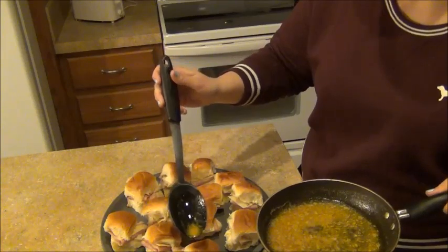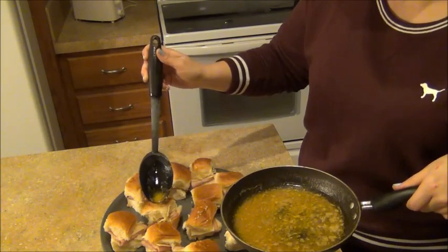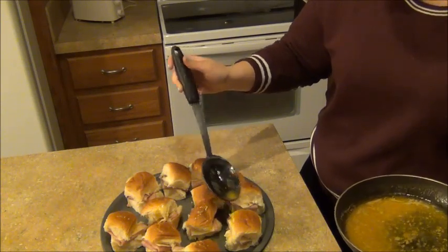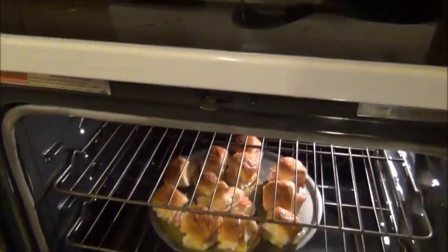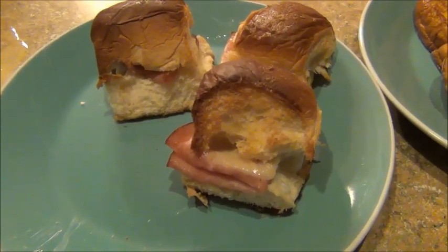Coming back to the sauce mixture that goes on top, I'm adding about a tablespoon and a quarter of Dijon mustard as well as the tiniest bit of Worcestershire sauce, mixing that all together and letting it melt, then drizzling it on top of the sandwiches — it's a perfect complement to the sweet rolls. I'm putting those in the fridge; the recipe recommends overnight but I only did about two hours before popping them in the oven. You bake these for about 15 to 20 minutes and you get these perfectly made little ham and Swiss sliders.